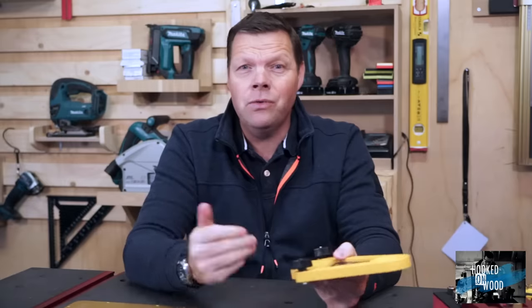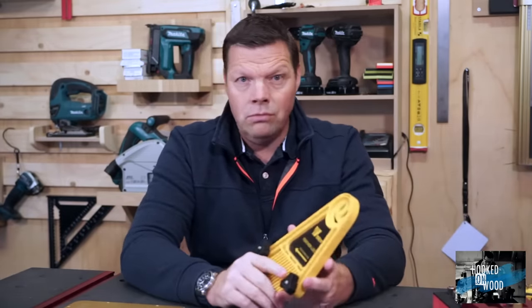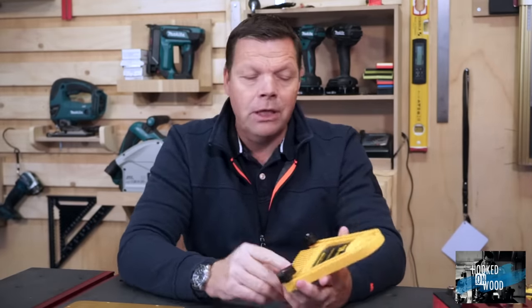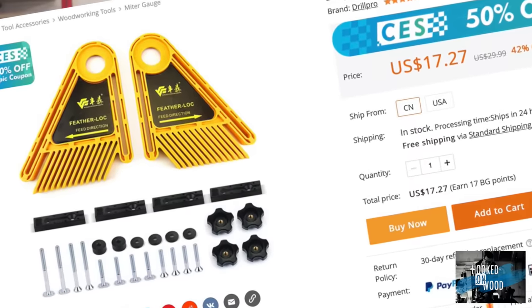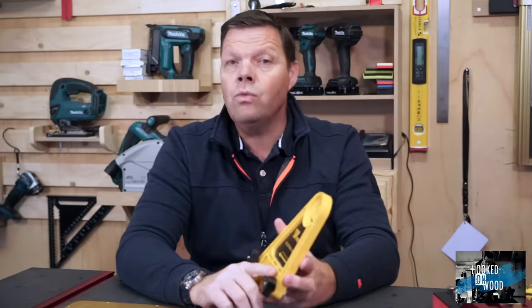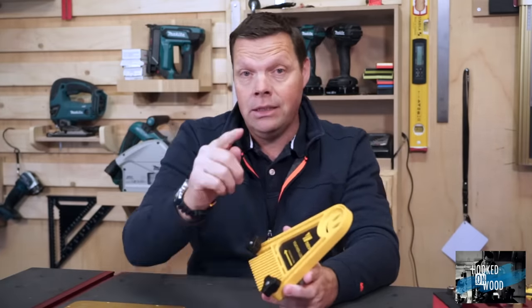Let's start with these feather boards. It is quite difficult to say something about them because there are only a few different designs and generally they all look mostly the same. So perhaps your biggest concern should not be which one to buy but more how much you have to pay. Today I looked on Banggood and saw an offer for only around $17, which is a very nice price for a set. Prices change on Banggood due to special offers, so click one of the links in my description to check the latest price.